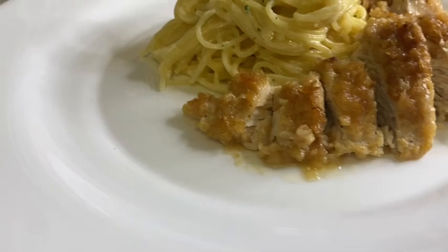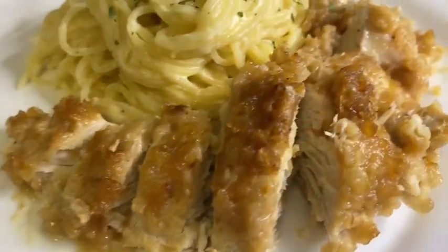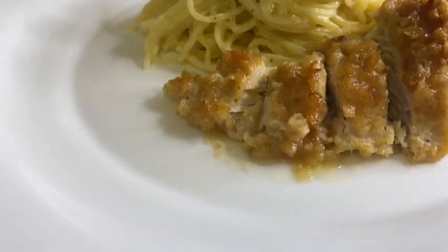If you enjoyed yourself with me today and if you like how I do what I do in my kitchen, subscribe to my channel. Don't just watch me — subscribe and share my channel with your family and your friends. Until next time, bye!